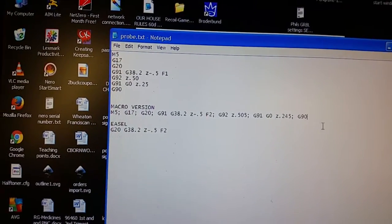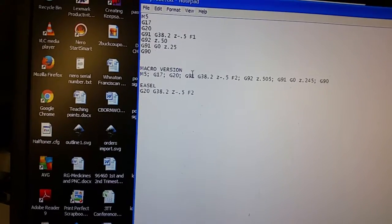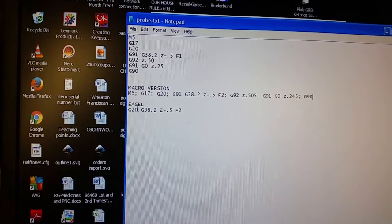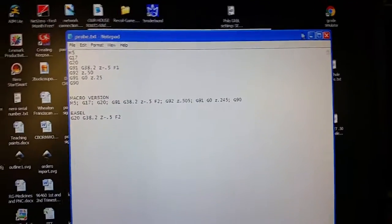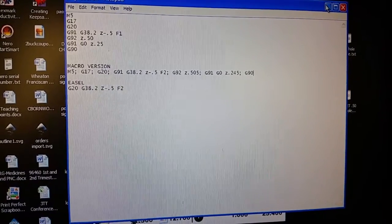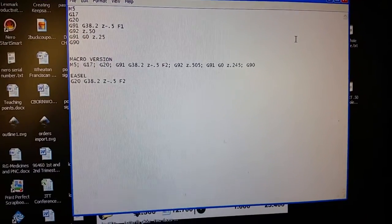Then it retracts 0.245 inches. What I'm going to send in Easel is basically a shortened version — just the part that stops the bit from moving once it feels that connection. You don't need any kind of upgrade to do this. You send that one line, then jog it up a certain distance, and then jog it down that same distance plus the depth or thickness of your touch plate.